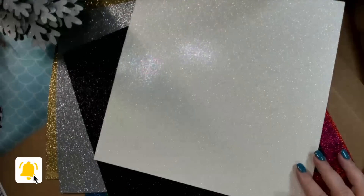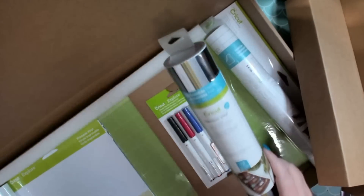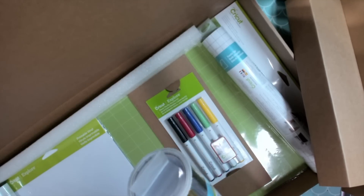Isn't it awesome? All right, let's see what else you get — transfer tape and premium vinyl removable: 12 sheets. You get black, white, gold, and silver.